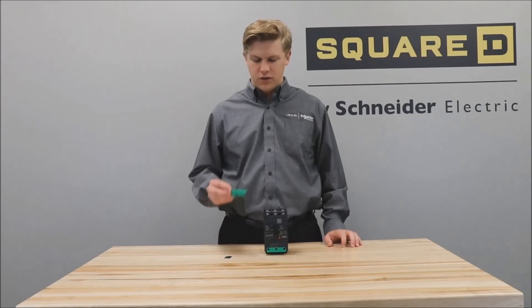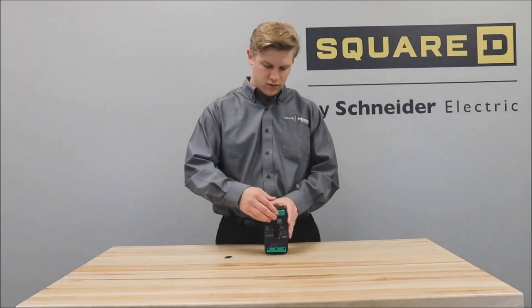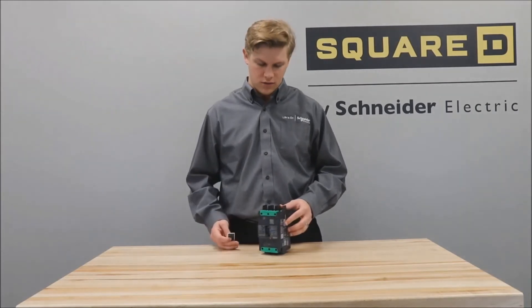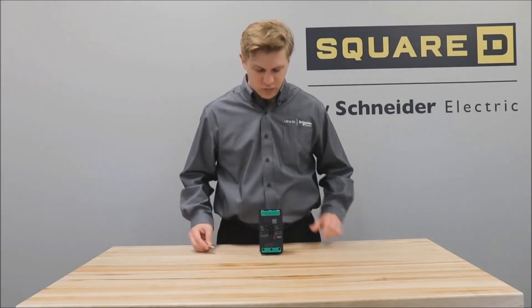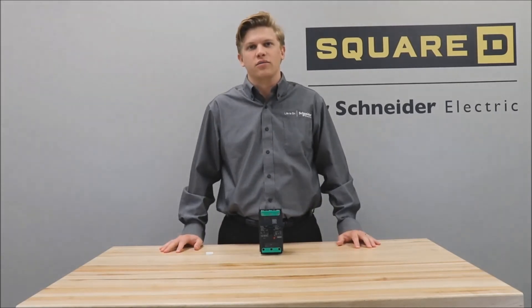Then install the green connection system cover back onto the front of the breaker and place the labels provided on the side of the breaker and the front of the breaker over the previous lug information, and you now have your terminal nut kit installed on the breaker.